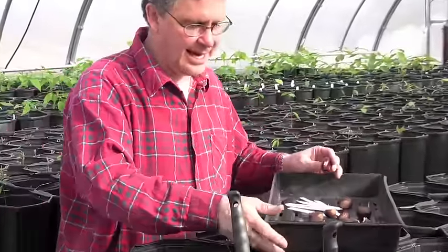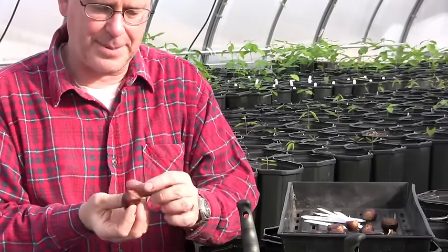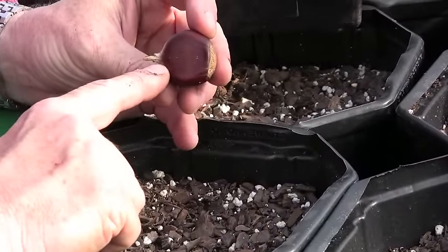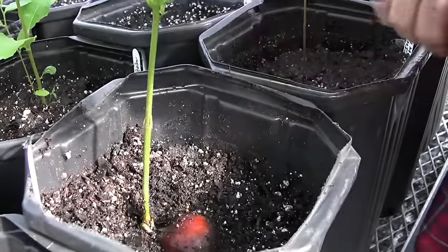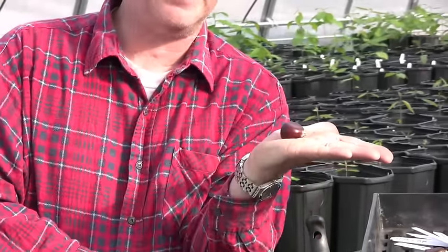What's important to notice is that every chestnut has a pointy end that's opposite the pilar scar. The pointy end of the nut is where the root comes out — that's the embryonic root called the radicle. The shoot is also going to come out of that same pointy end.